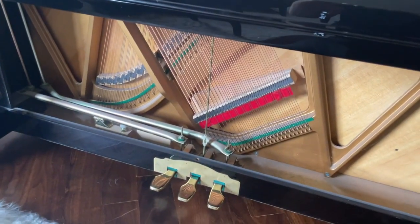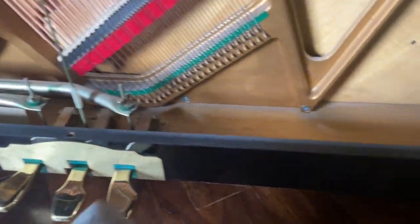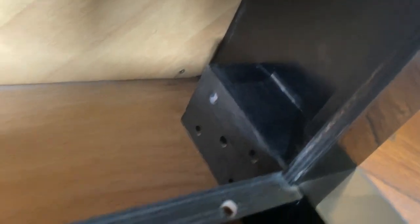We take off the kneeboard right there and clean inside here — getting cobwebs and things of that nature. Sometimes with a dust cloth you can get in there a little bit more thoroughly and give it that extra touch.